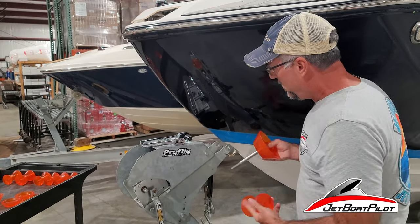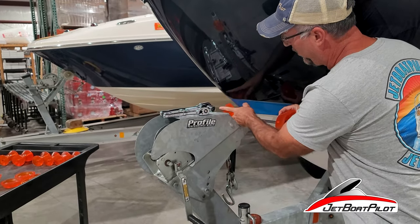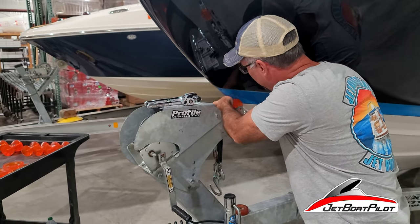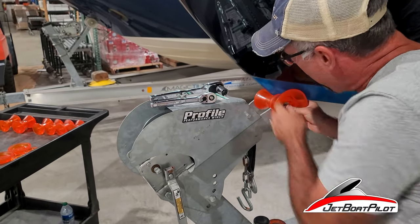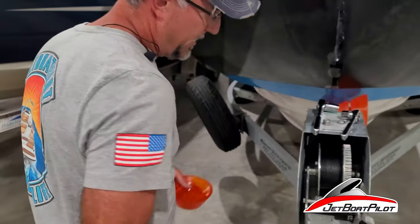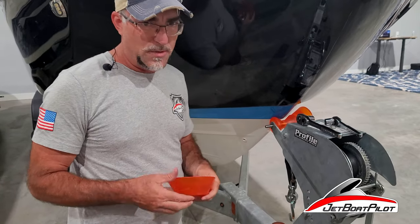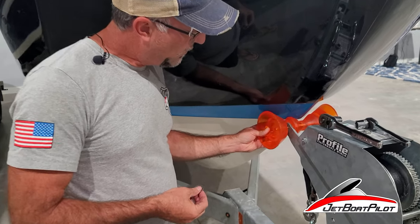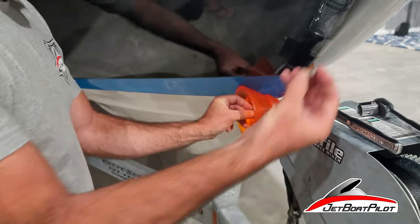We're going to pass this bolt through. As we pass it through, we're going to place our roller in the center and line it up — you might have to put a little shoulder into it in some cases. On the other side, because the roller sits nicely between those mount points without a lot of slop, we did not use those extra washers, so those will just be spares. We're going to take the bell on the opposite side, add the washer, and then the nylock nut.